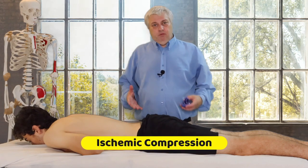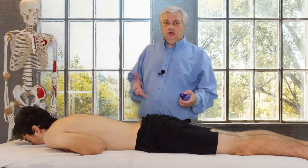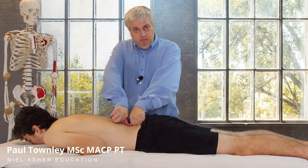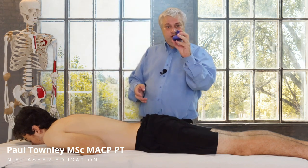Now, for the ischemic compression technique, which is the more common, the more often used, the one that we're more acquainted with, we can use our elbow or our thumbs, our thumbs being reinforced, our knuckles, or the nobble — the pointy end of the nobble — which is quite nice.